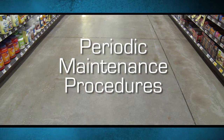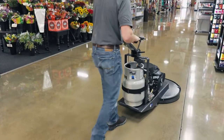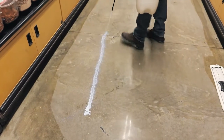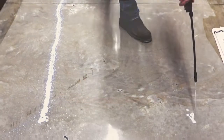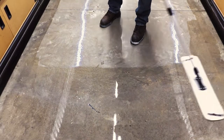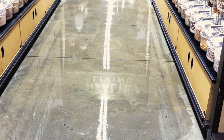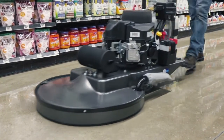Periodic Maintenance Procedures: When the desired appearance level is not achieved after following the daily maintenance procedures, burnish the floor using a 3,000 grit or higher diamond floor pad. If this process does not give the desired appearance level, use a low pressure pump sprayer to apply a thin, even coat of Top Shield Hard Floor Protector to the floor at an approximate coverage rate of 4,000 square feet per gallon. Use a microfiber applicator to spread the product to ensure uniform coverage. Do not over-apply Top Shield Hard Floor Protector. Allow the product to dry thoroughly, approximately 15 to 30 minutes. Burnish with a Power Polish HT Pad or a 3,000 grit diamond impregnated pad.